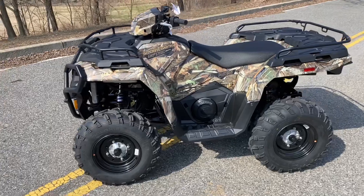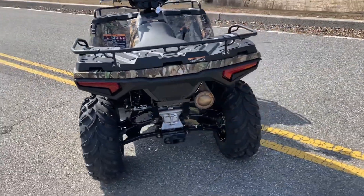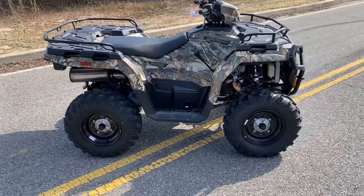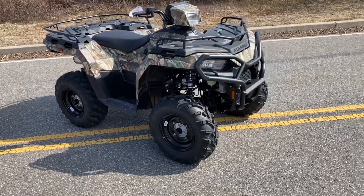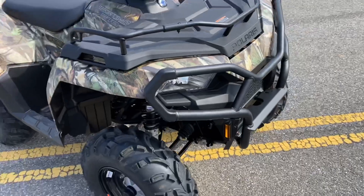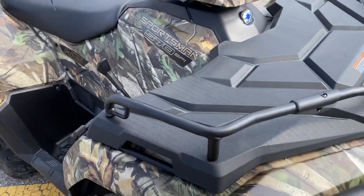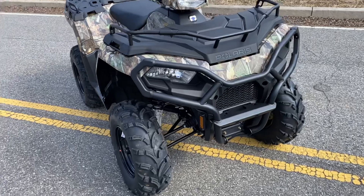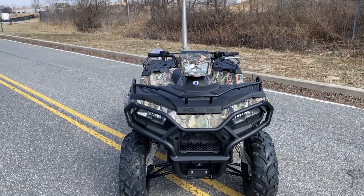We have a 2022 Polaris Sportsman 570 with power steering in the camo package. One of the things I like about Polaris is that anytime you get power steering on a unit, you're usually not just getting power steering alone — you're usually getting some sort of added accessory or amenity. With this power steering 570, you also get the front brush guard and the rear rack extender. A base Sportsman 570 comes with the front rack extender, but not the rear rack extender or the front brush guard. So you're not just paying extra for the power steering — you're getting the power steering, the front brush guard, and the added rear rack extender.